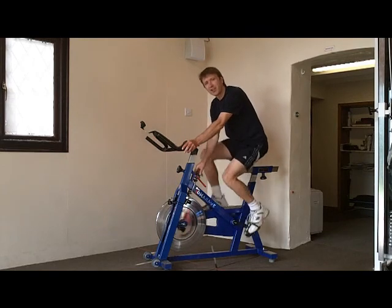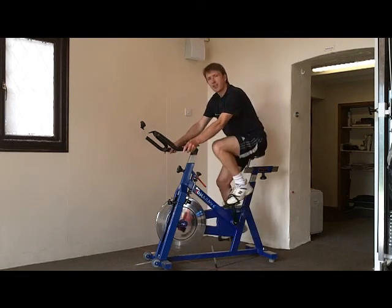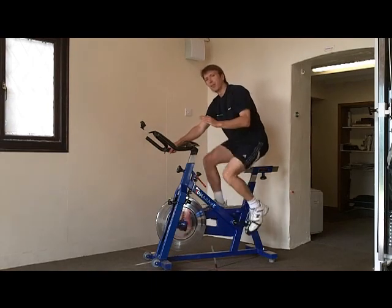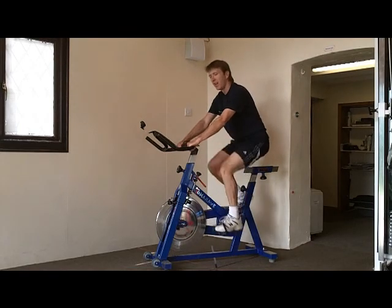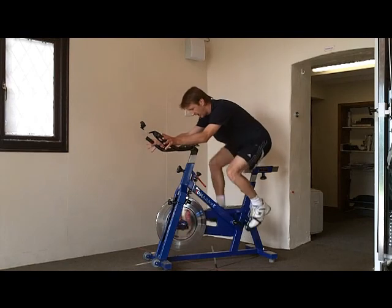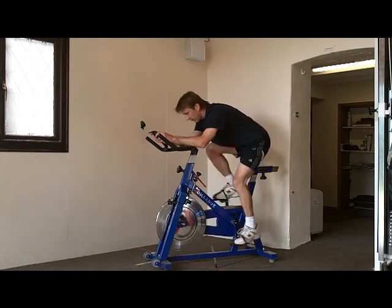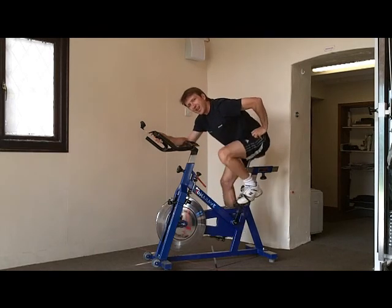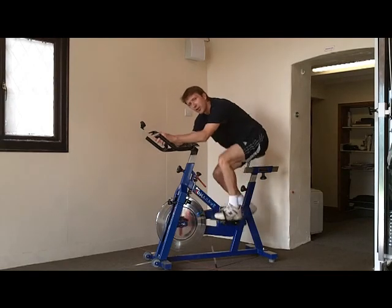I'm going to pop a little bit of resistance on here now — medium resistance. There's no reason why we can't manipulate the body angle. This is a natural cycling position, quite a high cycling position, some people call it first. You can then adopt second, a little bit lower. Then third, even lower, pushing back onto the seat. And then finally fourth, which is almost like an aero position. In this position you can see how the pelvis is taken into more flexion, so the movement pattern is much more backside dominant. That can be quite useful in rehab.